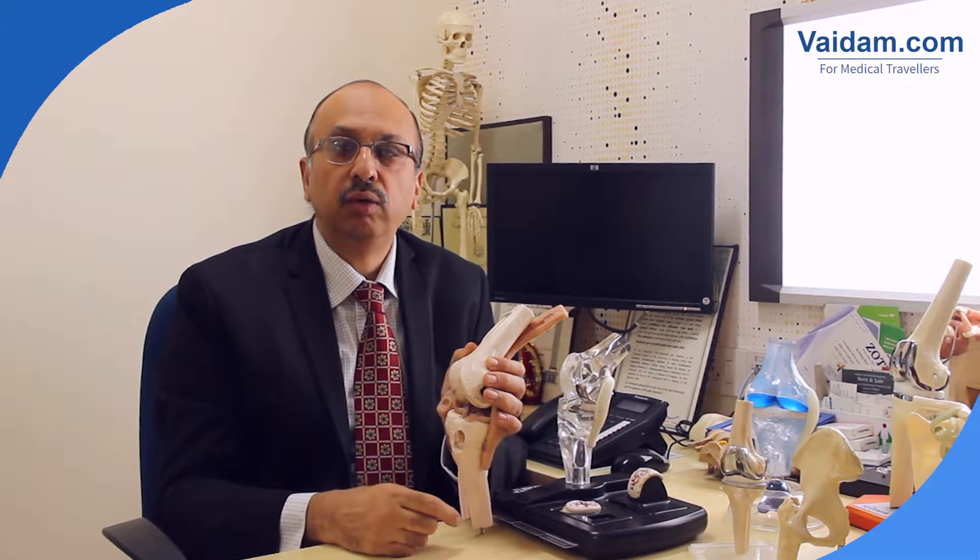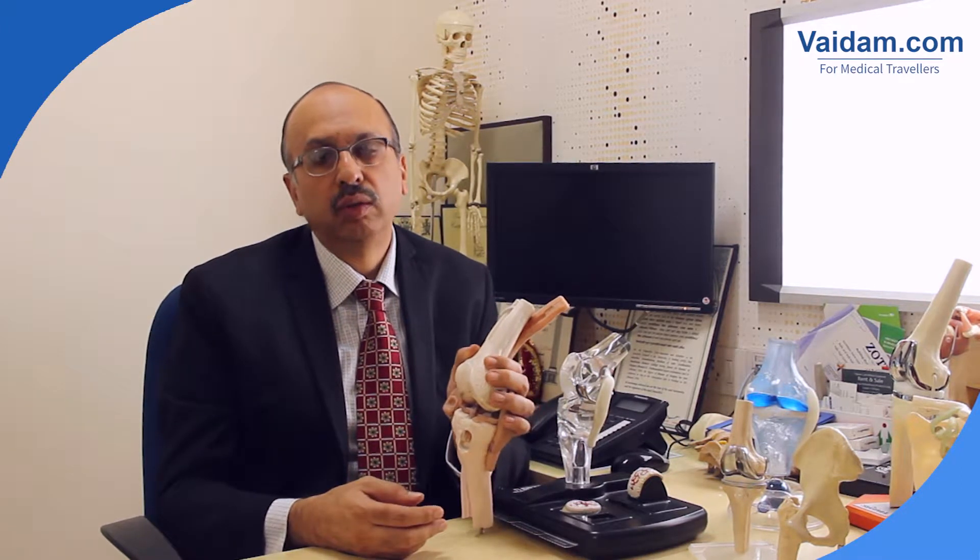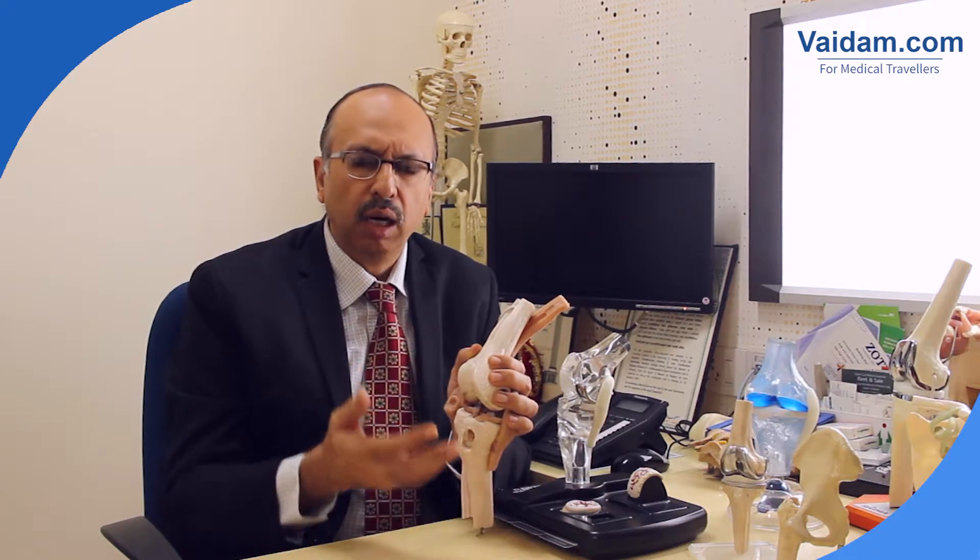And then use instruments from the other side to be able to perform the surgery. This technique allows us to tackle a large number of pathologies — in fact, most pathologies in the knee can be tackled arthroscopically.